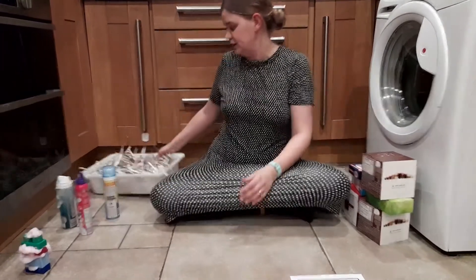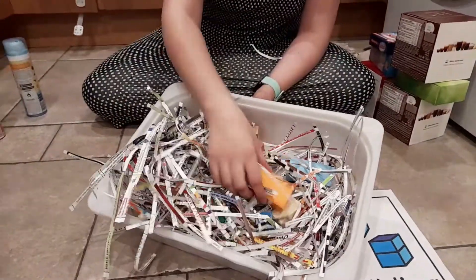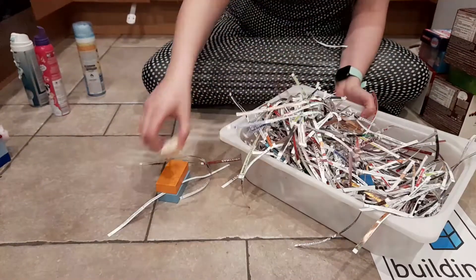Another activity you could do is make some shredded paper and hide 3D blocks in the tray for your child to get out. You can encourage your child to find the blocks hidden and build a tower.